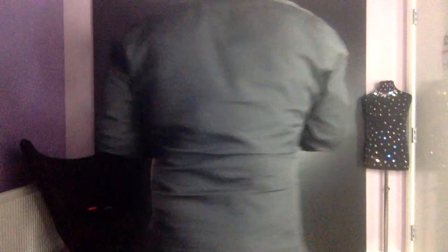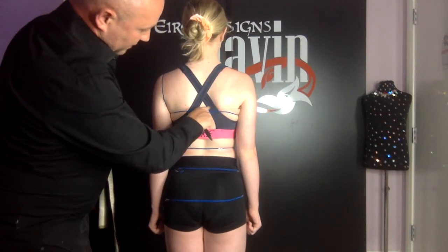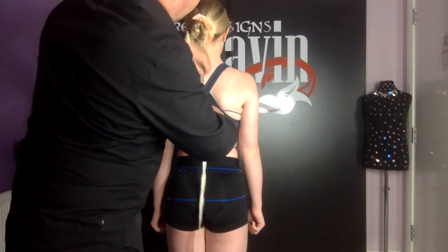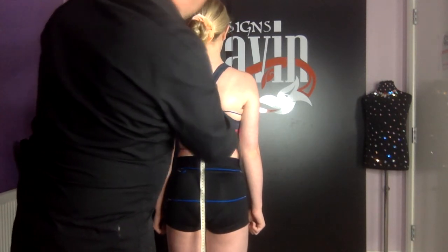I'm going to trace a line to the center of her back with my finger and then measure from the dot that I have placed on the back of her neck, down to this point.